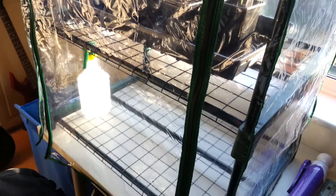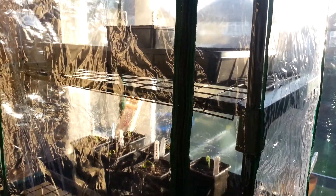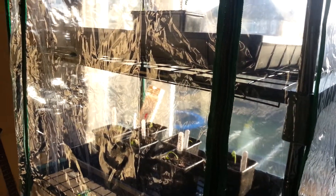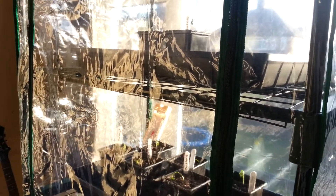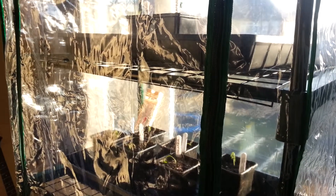It is quite a cheap greenhouse but it's quite sturdy and as you can see it fits nicely on my bedroom table looking out onto a south-facing window, so hopefully that will provide some good light for the chillies. I can move this outside once the season progresses, perhaps in May or April if the weather improves.